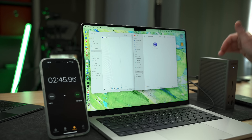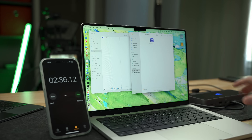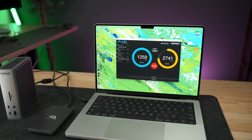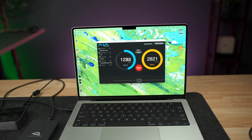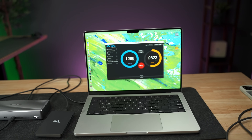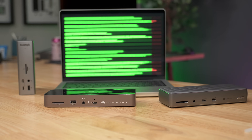The results through the CalDigit dock were 2 minutes and 45 seconds, or about 9.7Gbps. The OWC completed just a little bit faster at 2 minutes and 36 seconds, or about 10Gbps. The Anker also copied over at 2 minutes and 36 seconds, or about 10Gbps. So even though the Anker and the OWC came out just a little ahead of the CalDigit in this test, there is a margin of error depending on heat and other factors, so I'd say they're basically the same. I also ran all combinations through disk benchmarking tools, and they all came out with similar results of about 1,200 megabytes per second write and about 2,800 megabytes per second read. The Thunderbolt 4 speed between these docks is basically the same.